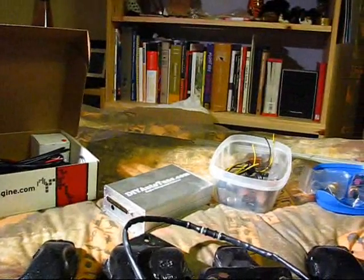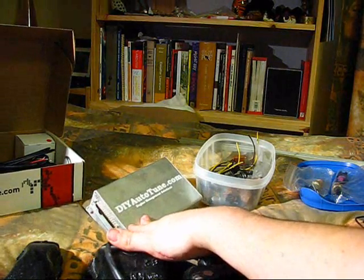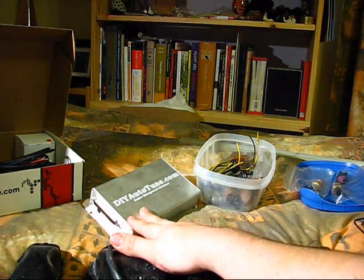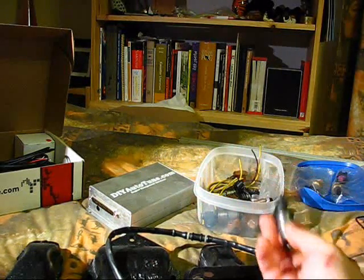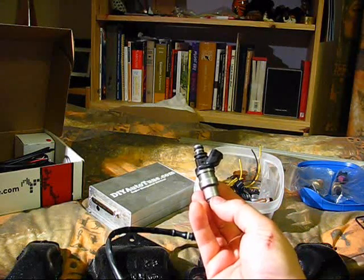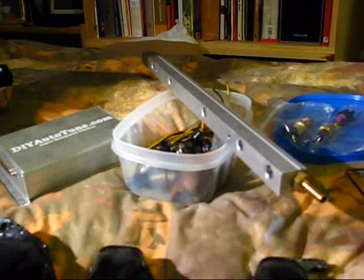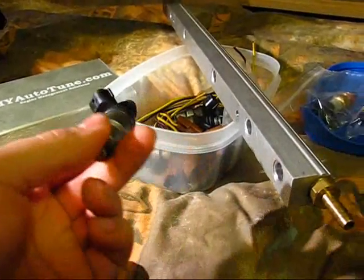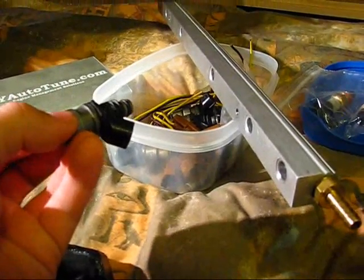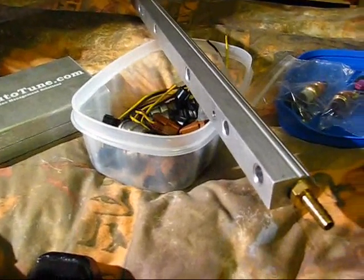Other things to think about when going turbo: you have a standalone engine management system to inject more fuel, but your stock fuel injectors may not be able to handle the increased demand — so you'll want upgraded injectors or an upgraded fuel rail. You can also run out of your stock fuel pump's flow capacity, so you'll want a higher-flow fuel pump, and in some cases even a high-flow fuel tank if fuel can't exit the tank fast enough.